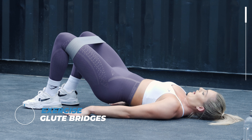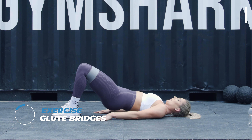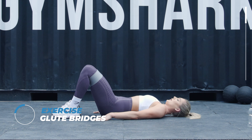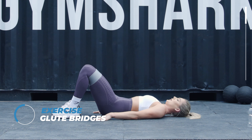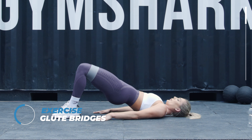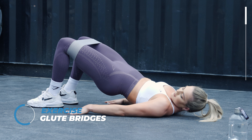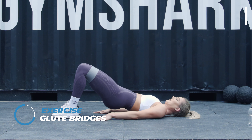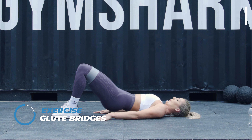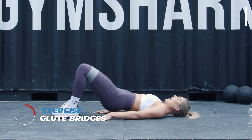I'm now going to go into a half rep and then a full rep glute bridge. Let's go. This is the first round at three, so we're going to keep re-squeezing those glutes, feeling the burn.